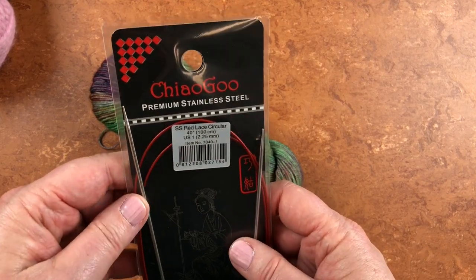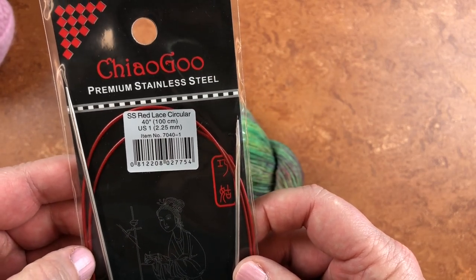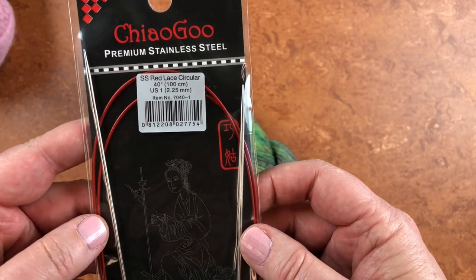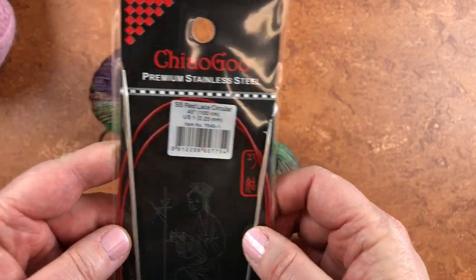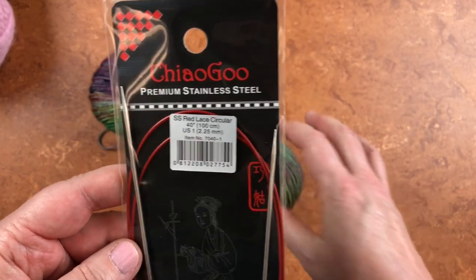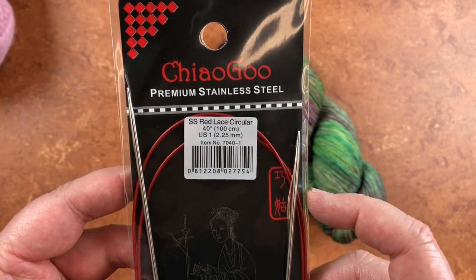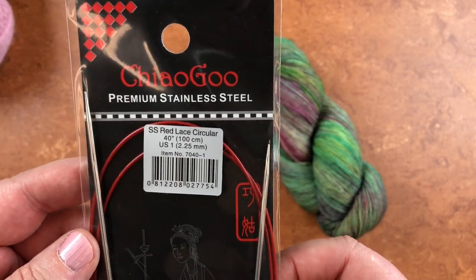I brought my ChiaoGoo needle to share with you. ChiaoGoo is my favorite circular needle — I like it best because the cable to me is the least fussy, and because I like to knit magic loop, the long cable in this style works best for me. Other people really don't like this needle and like other things. The best advice I can give you is that you just need to experiment and find out what works for you, but these are my favorite — I buy them from my local yarn shop and I recommend them.